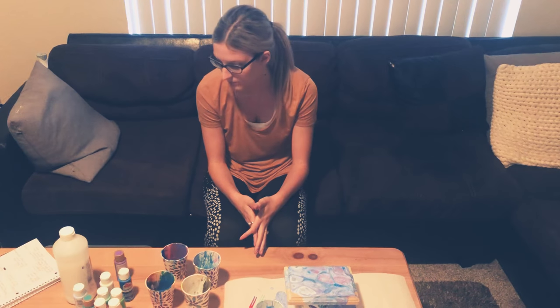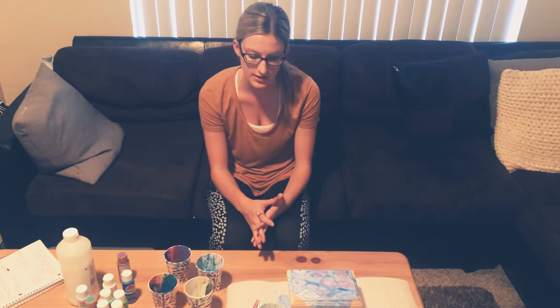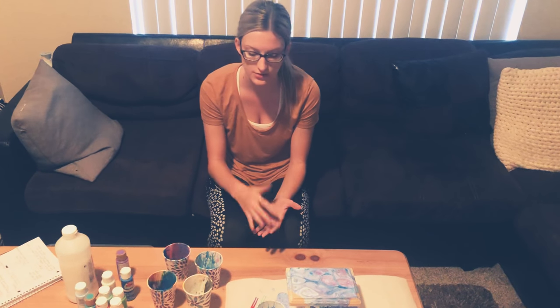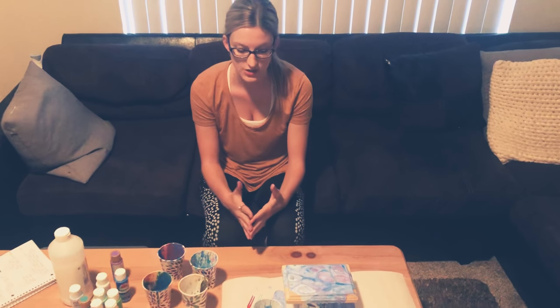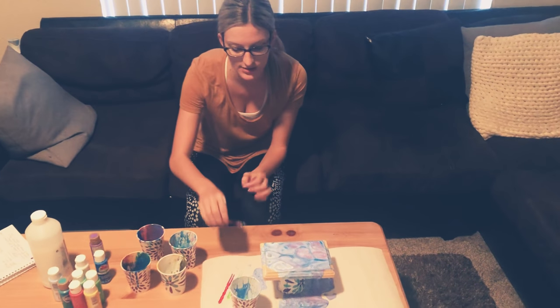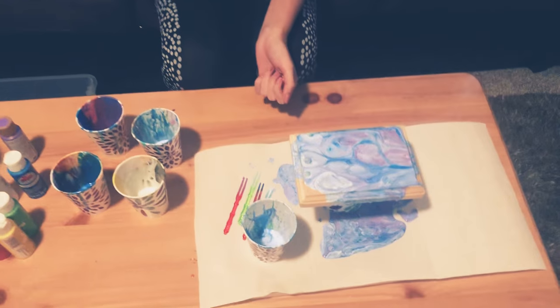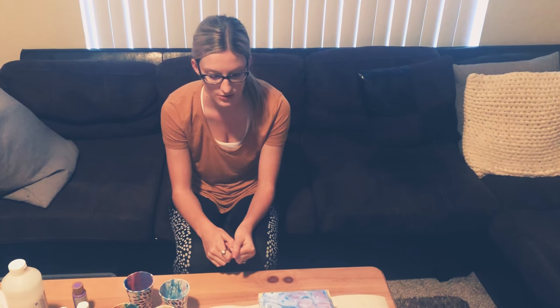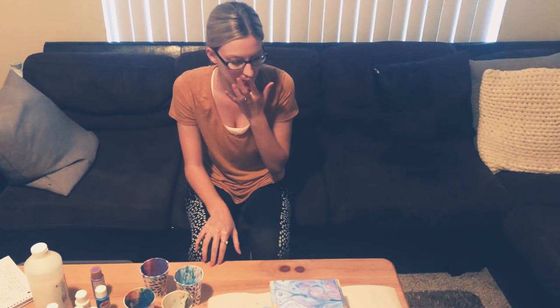Another way to grade it up is to have clients gather all their own supplies rather than having everything laid out for them, which adds more steps and makes the task more difficult. To adapt the activity, you could have the person work with a partner and split up the work — for example, one person mixes two colors and the other person mixes two colors. If you're working with someone who has a sensory issue and doesn't want paint on their hands, you could provide them with gloves. Lastly, the stirring sticks are very small and require fine motor skill to grasp, so to adapt that you could build them up by wrapping something around them to make them easier to hold.